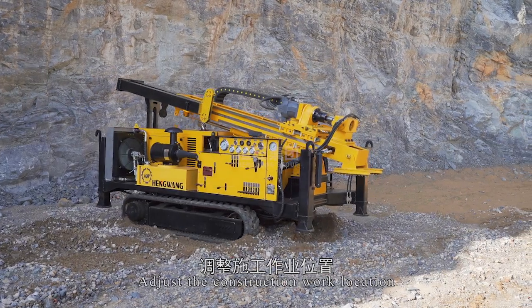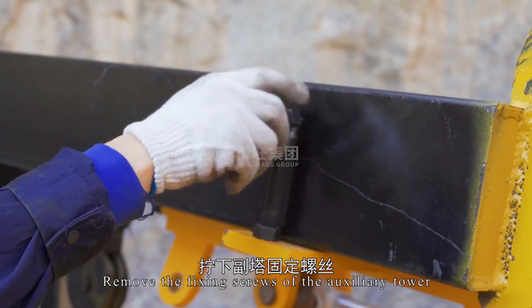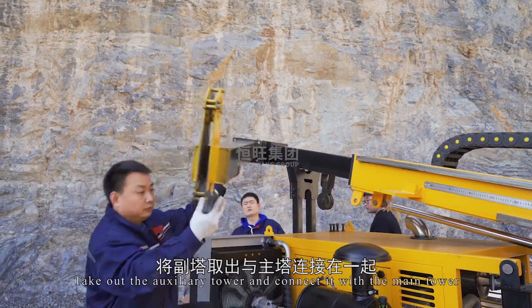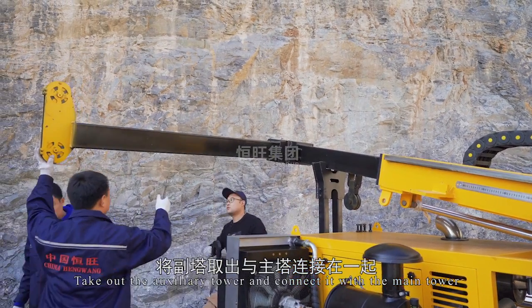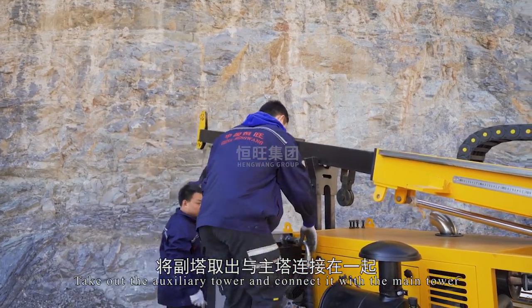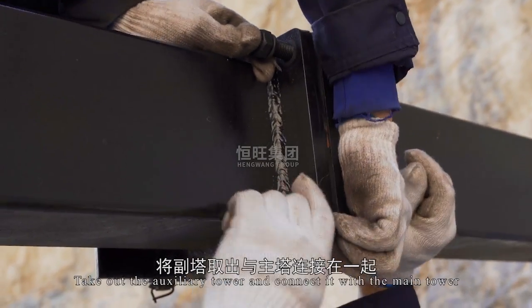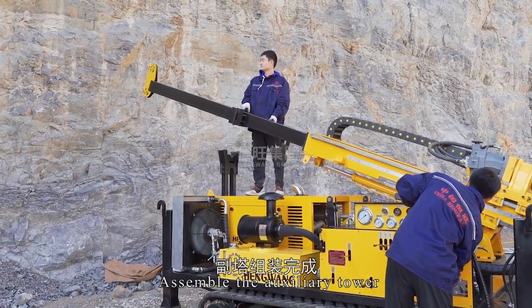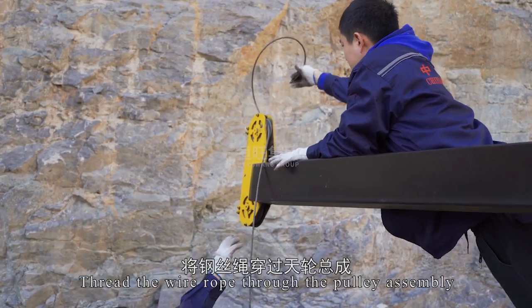Remove the fixing screws of the auxiliary tower, take out the auxiliary tower, and connect it with the main tower. Assemble the auxiliary tower and thread the wire rope through the pulley assembly.